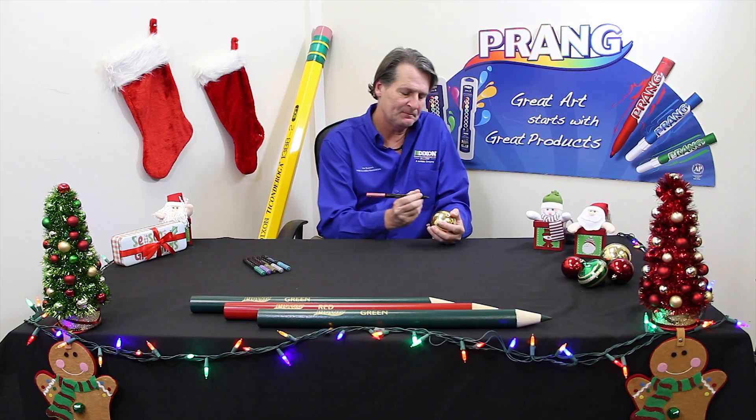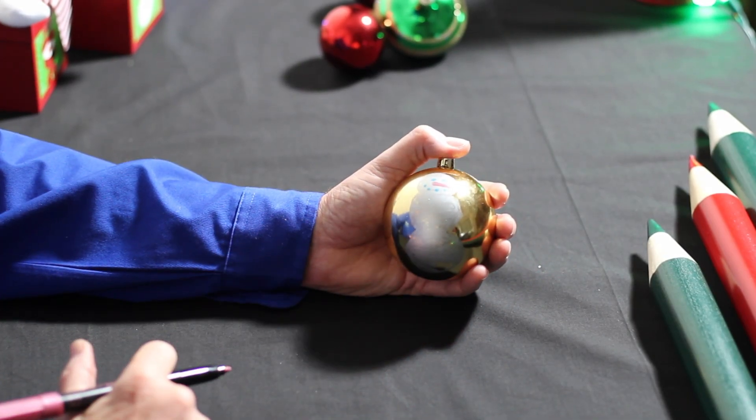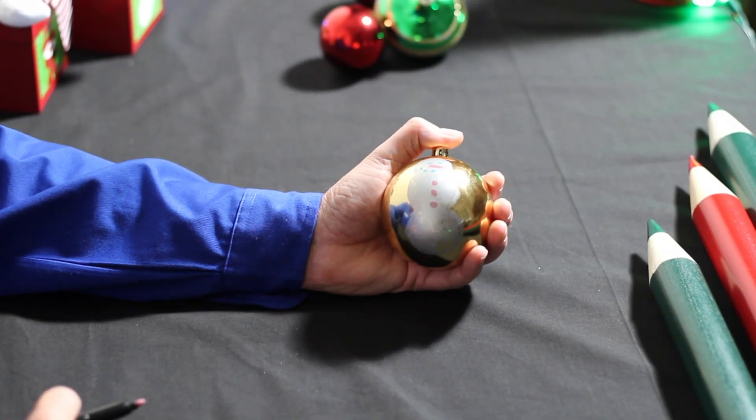Now, using your red metallic marker, we're going to draw the shape of a carrot for your snowman's nose, and three dots in a straight line for the jacket.